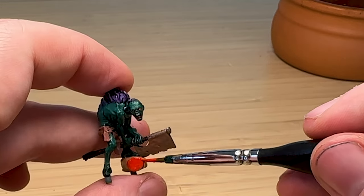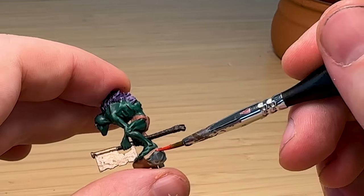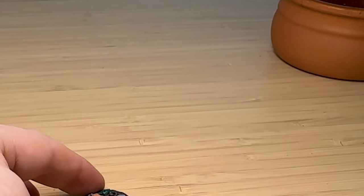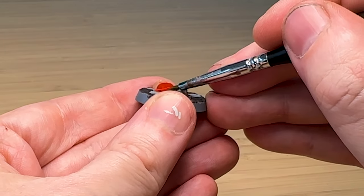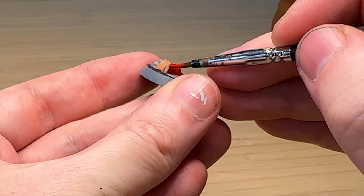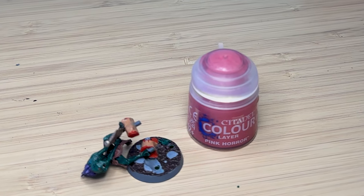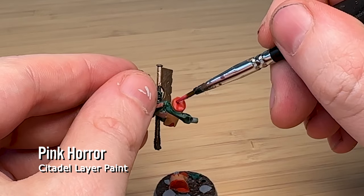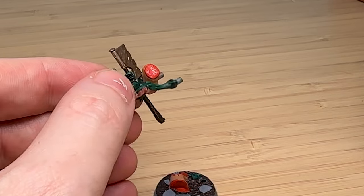A darker red would have been good but I have very limited red colors available. Don't forget the stuff on the base as well — I really like Games Workshop doing these detailed bases, I think it makes it really fun. I've got Pink Horror and I'm painting a little bit of texture inside to be like guts.